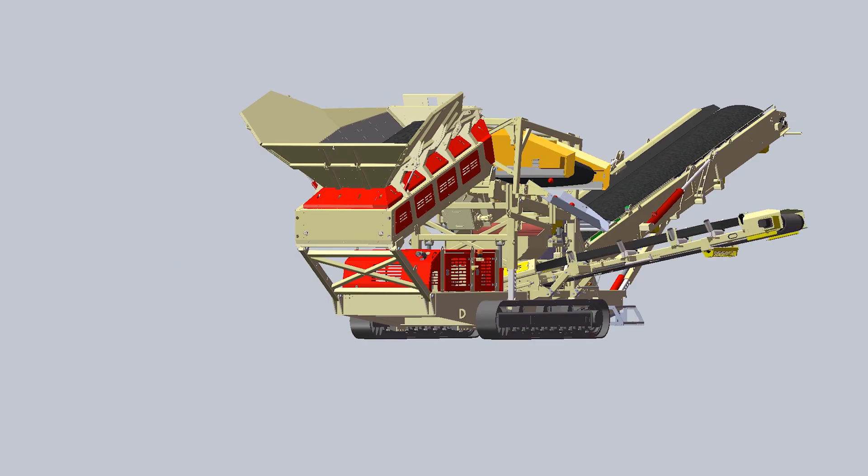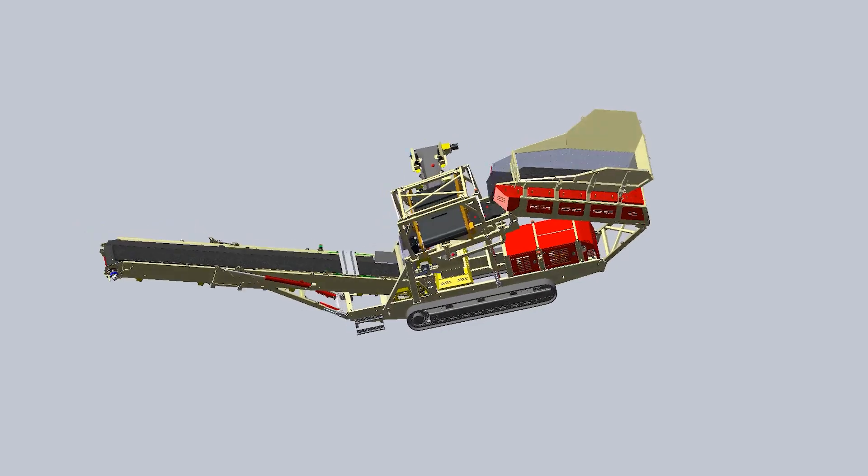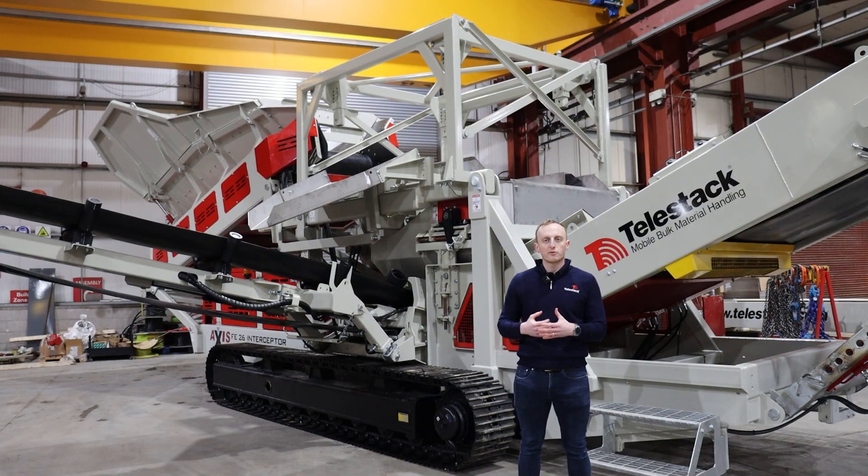The unit can remove ferrous metals in two ways. The support frame above the pan feeder is designed for a high strength rare earth overband magnet, which will be fitted on site for this unit. The removed contaminant material is directed down the stainless steel chute onto the side conveyor.